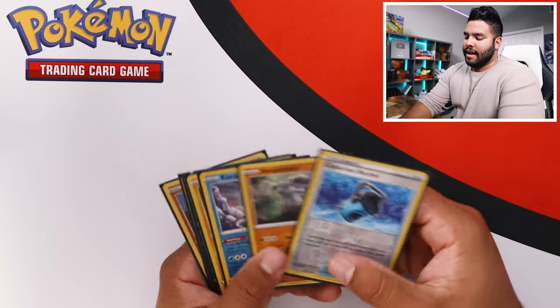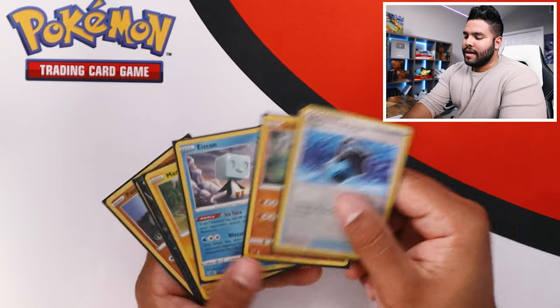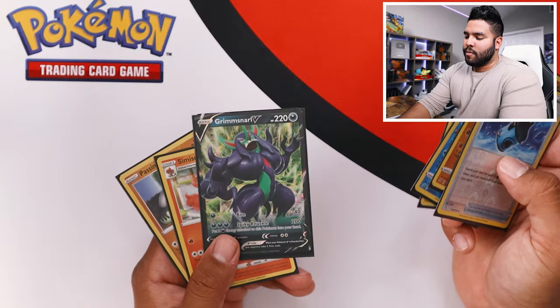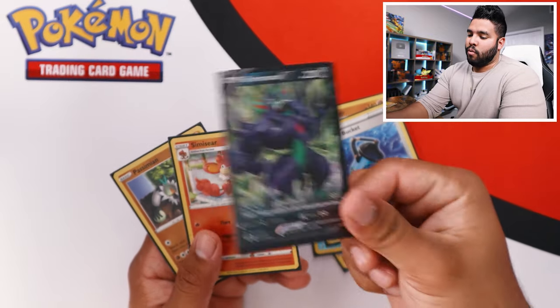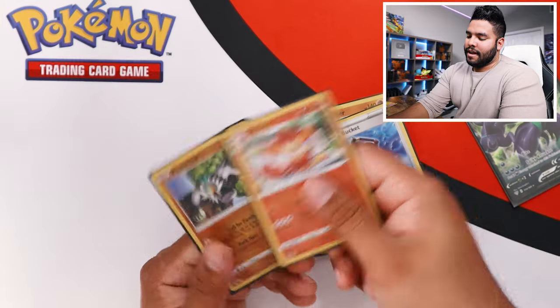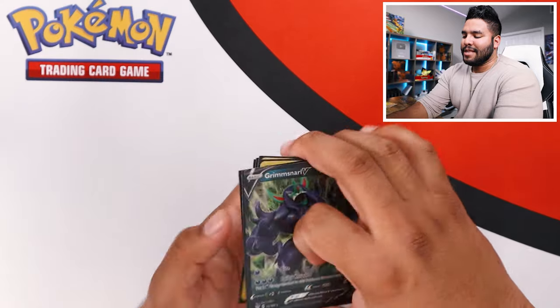Here are the pulls that I got from Darkness Ablaze with that Charizard artwork. It wasn't terrible — the Grimasnarl V might be the only card that's honestly worth it, but everything else is kind of eh, kind of okay. Not the best, but hey, that's why I love doing this — because you just never know what you're going to get, and it's just so fun unboxing these.